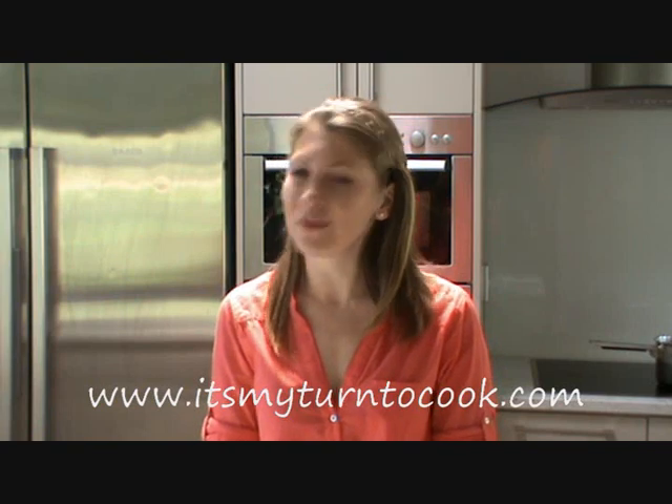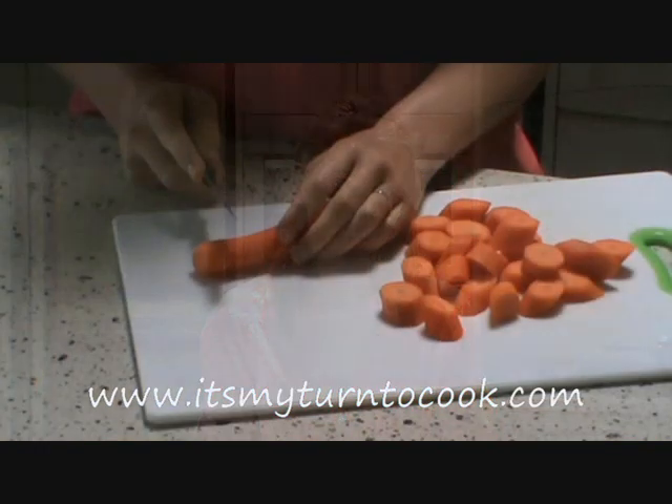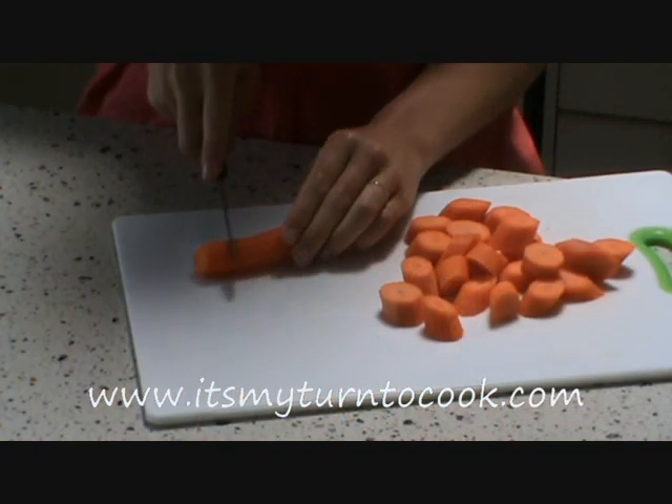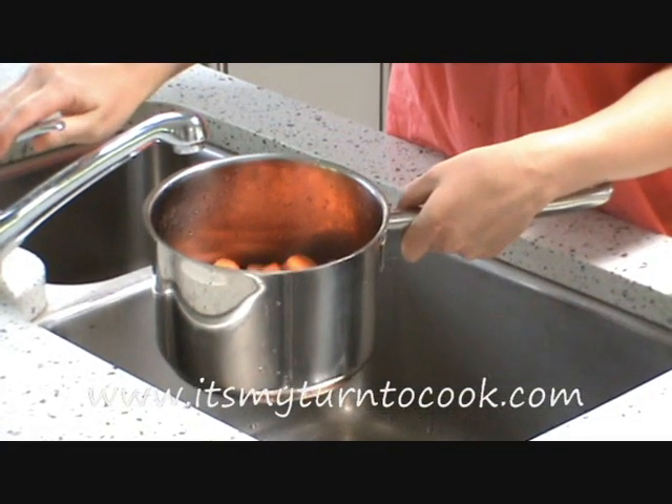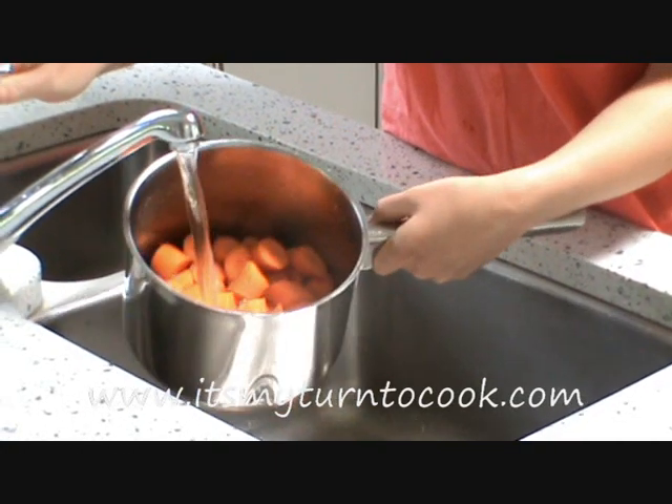You boil vegetables when you want to serve them hot. Cut the vegetables into even sized pieces. Add enough water to almost cover them.